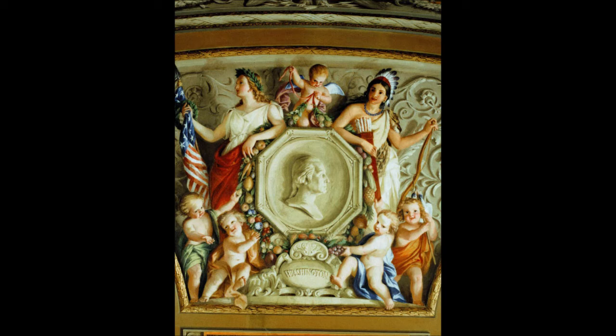Bartholdi crossed the United States twice by rail and met many Americans sympathetic to the project, but remained concerned that popular opinion on both sides of the Atlantic was insufficiently supportive. Bartholdi had made a first model of his concept in 1870, and later developed the concept following his return to France. He also worked on sculptures designed to bolster French patriotism after the defeat by the Prussians, including the Lion of Belfort, a monumental sculpture carved in sandstone below the fortress of Belfort, which had resisted a Prussian siege for over three months. The defiant lion displays an emotional quality characteristic of Romanticism, which Bartholdi would later bring to the Statue of Liberty.